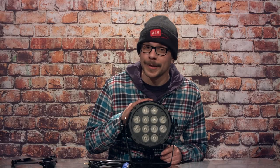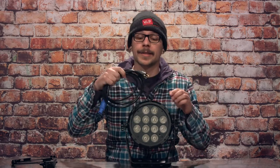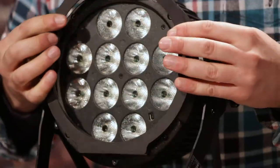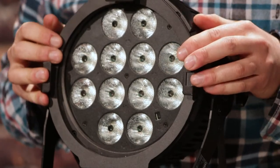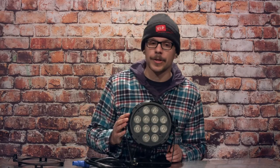When you order your brand new Chauvet Slimpar Pro H USB, it will arrive out of the box with three things: your fixture, a PowerCon to Edison cable — typically called a whip or a pigtail — and a gel frame which screws onto the front of the fixture. Typically we don't use frames in our application because it is a color-changing LED unit, but gaff tape also works as a very nice gel holder if you need to diffuse the light.